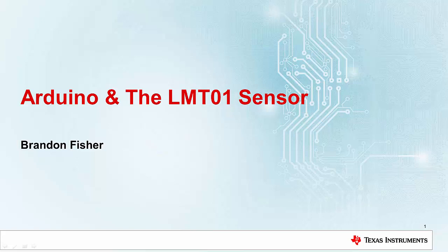Hi, my name is Brandon Fisher, and I work at TI with temperature and humidity sensors. In this video, I'm going to talk to you about how to integrate the LMT01 integrated circuit temperature sensor with Arduino, using the Arduino Uno's internal comparator.